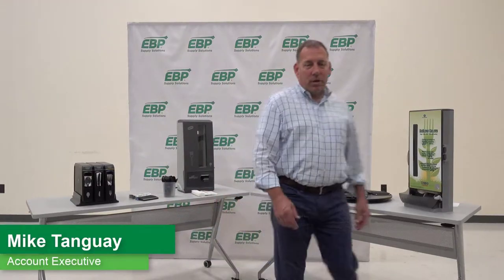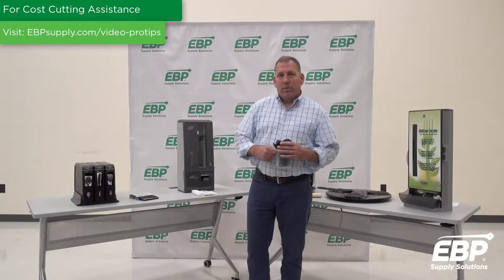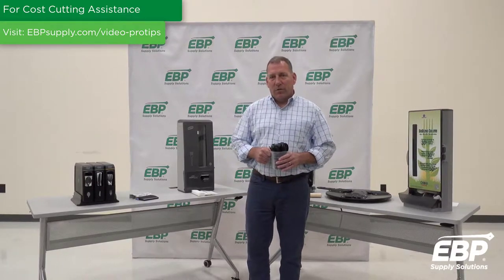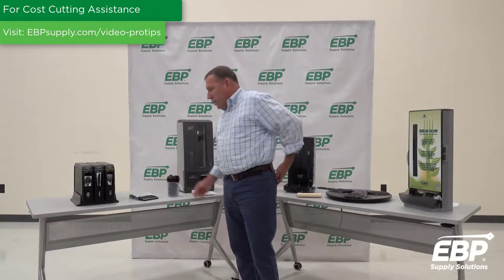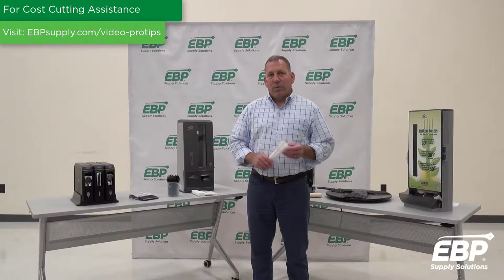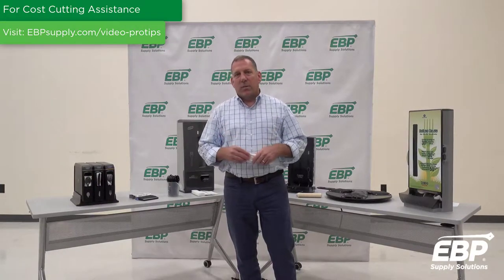Hey folks, today we're here to discuss ways to save money on cutlery. In the past, food service establishments would put out baskets of forks, knives and spoons — that led to unnecessary spills, pilferage and unsanitary conditions. Trying to address those issues, people came up with wrapped cutlery. Wrapped cutlery led to wasted product and unnecessary plastic, and they tended to be expensive.